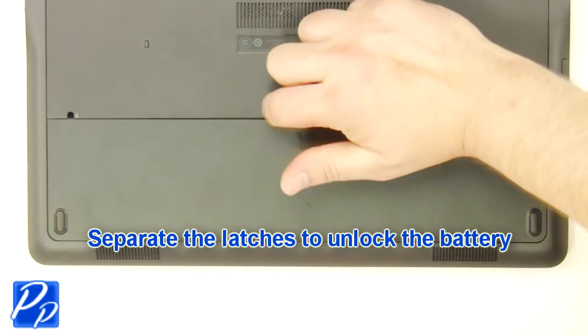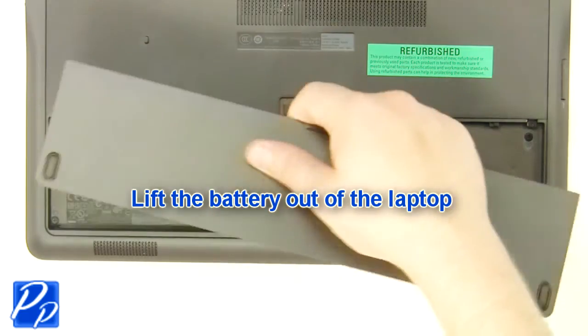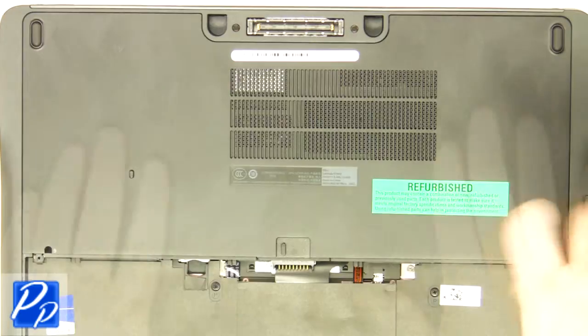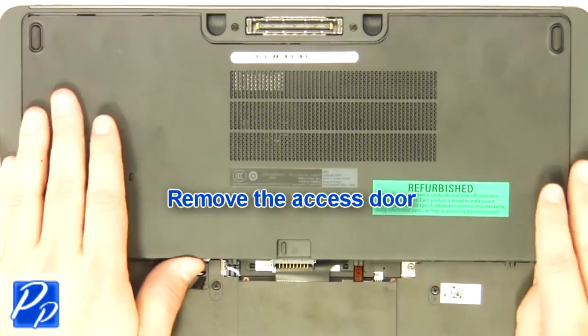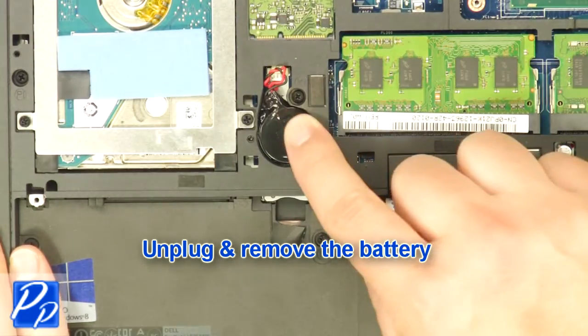Slide the latch over to unlock the battery. Lift the battery out of the laptop. Remove the screws. Remove the access door. Unplug and remove the battery.